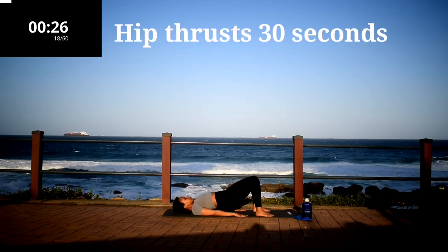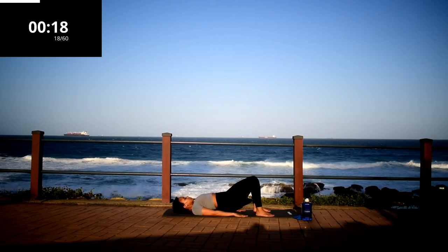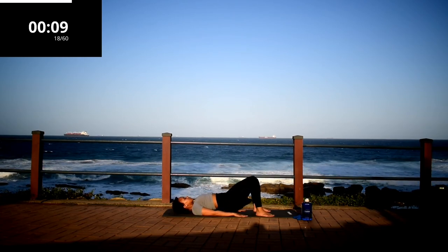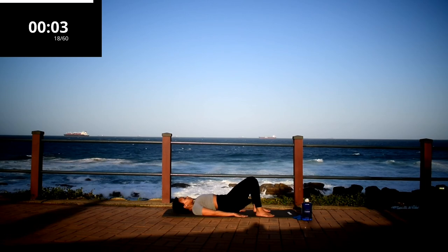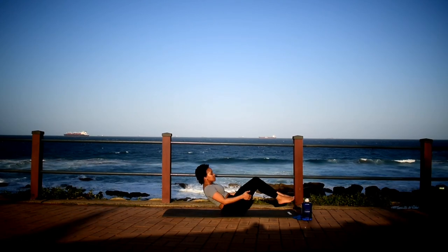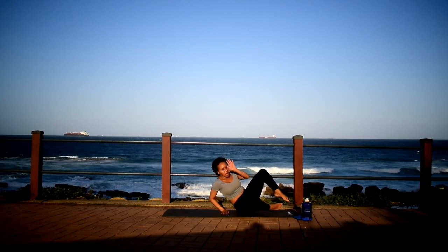Keep thrust, 30 seconds. Come on, it's almost over — you can do it. Take a 10 second rest.